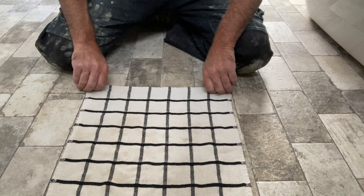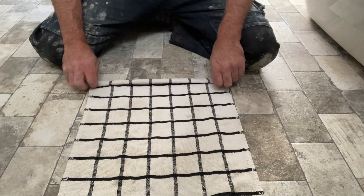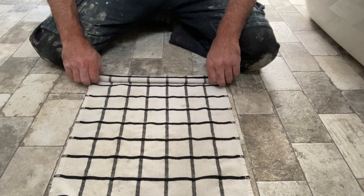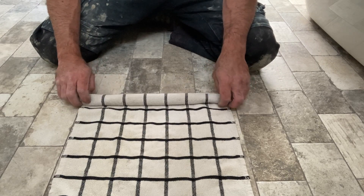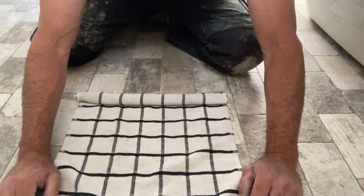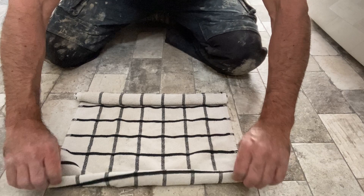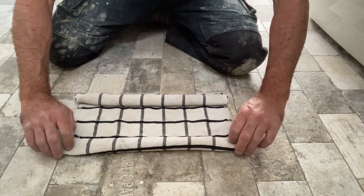Anyways, just grab this dish towel and what you do is you roll it up halfway, and on the other side you do the same thing. This is great for entertaining kids, your wife, husband — you know, it's a good laugh.